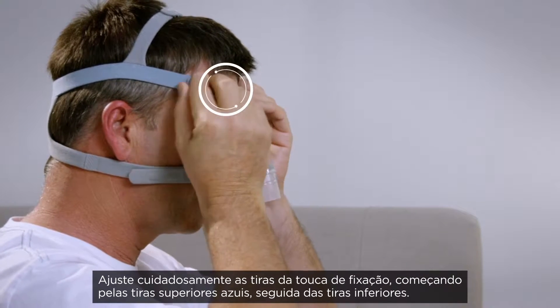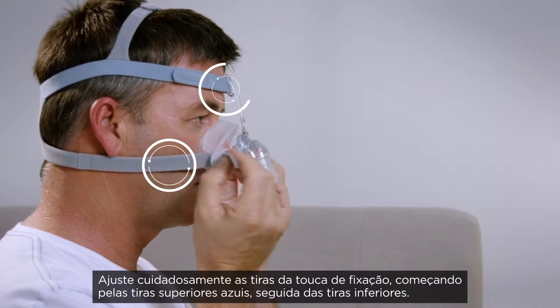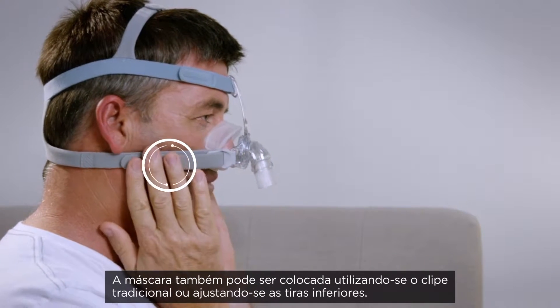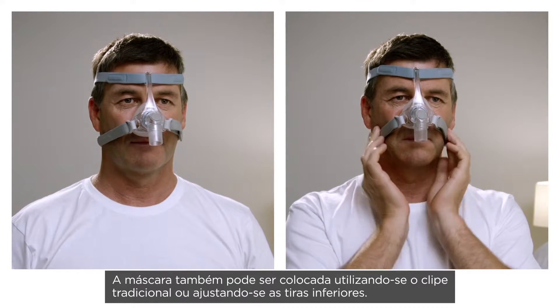Gently tighten the headgear straps, starting with the blue top strap, followed by the bottom straps. The mask can also be put on by using either the traditional clip or with the bottom strap adhesive.